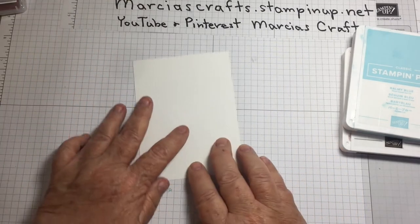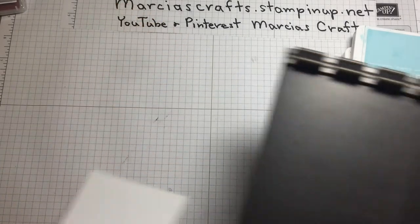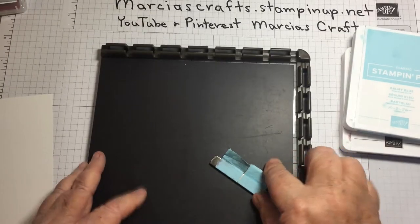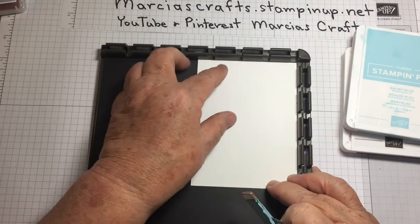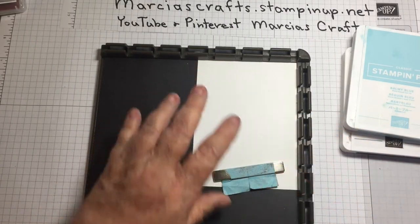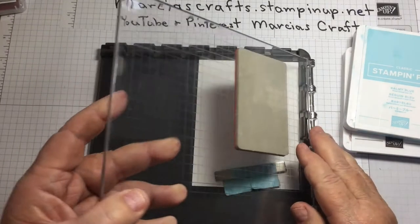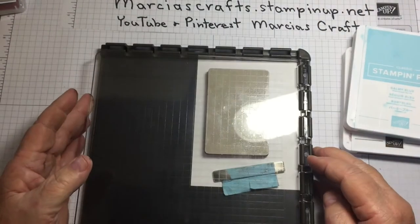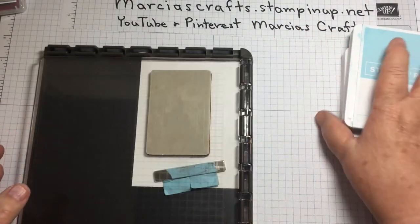Okay, let's get going. First thing we're going to do is bring in our Stamparatus. We're going to push this card way up in the corner and hold it with a magnet. We're going to bring in our Boca Dots stamp and place it in the upper left-hand corner of our card.